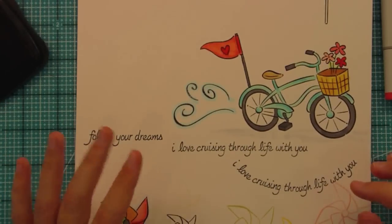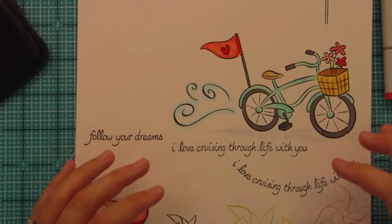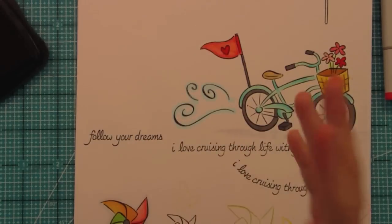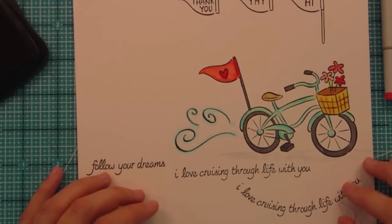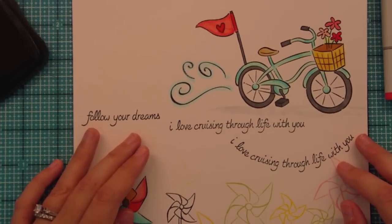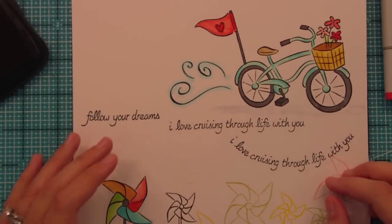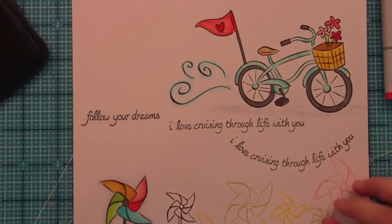I just wanted to thank you so much for all of your support during this inspiration week. You guys have been amazing — thank you via YouTube, Facebook, Twitter, Blogger, and all of your comments. We can't even say how much we appreciate it — you guys are just the best. We will have one more video tomorrow showing all nine sets quickly, which I think will be fun to see. Thank you so much from the bottom of our hearts. I hope you have a wonderful day — bye!